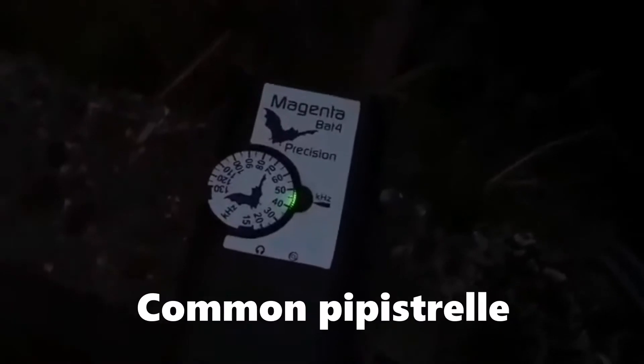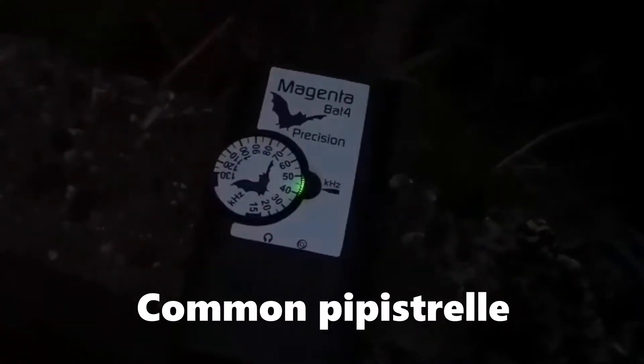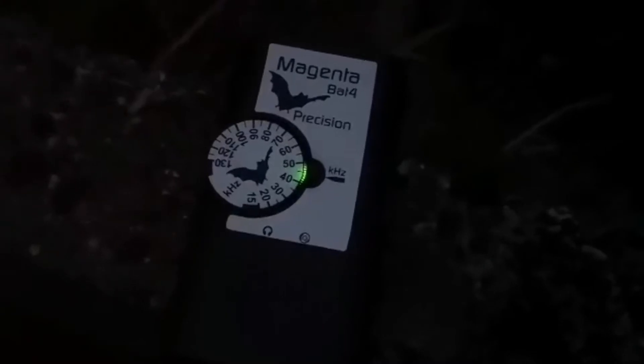We're 20 minutes into the bat survey and we've picked up our first pipistrelle — it's just flying right over us, so close! It's just light enough that you can still see their silhouettes flying in the sky.